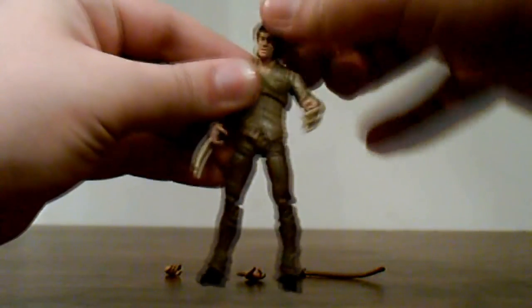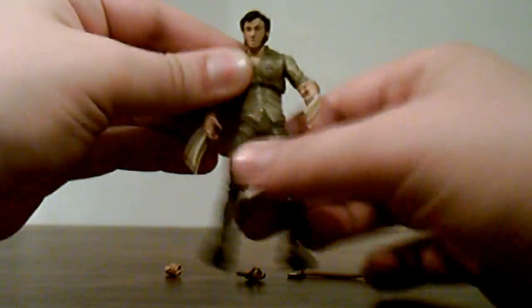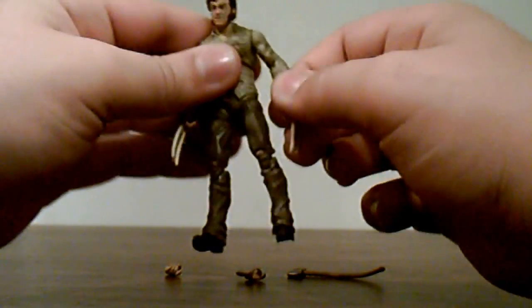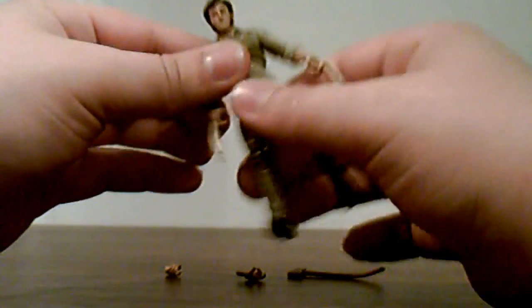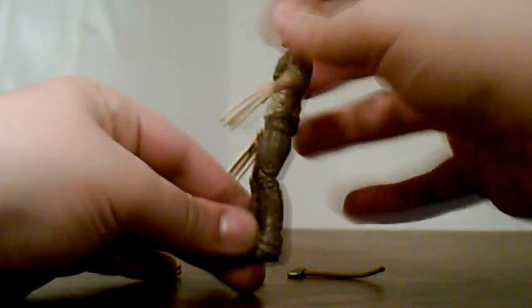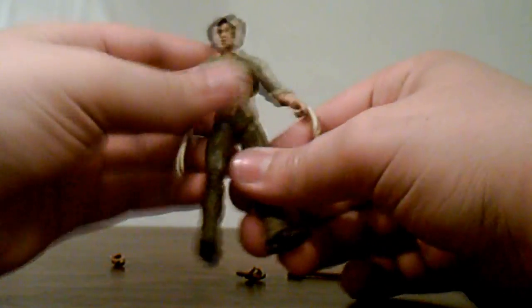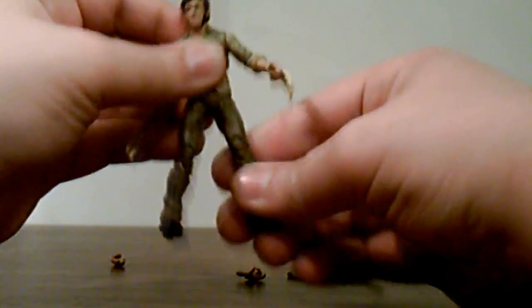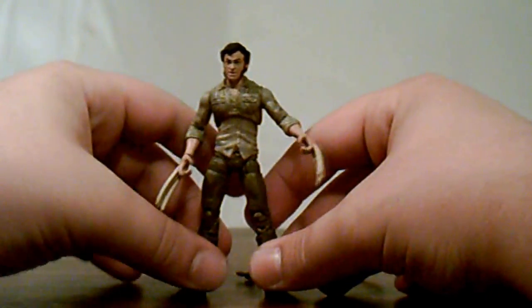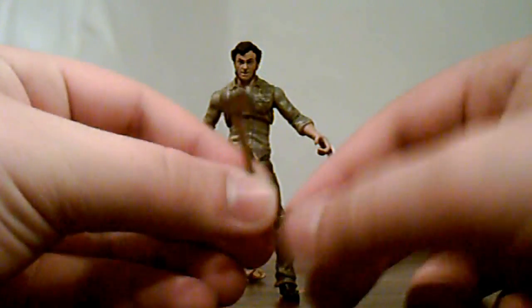For articulation: his head can rotate 360 degrees, go up and down, and a little bit side to side. His arms can rotate 360 degrees, go out and in, bend at the elbow, and rotate 360 degrees at the wrist. His upper chest area can go front and back as well as side to side. His legs can go front and back, in and out, rotate 360 degrees at the upper leg, and bend at the knee at two points. Impressive articulation on these figures.